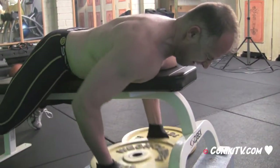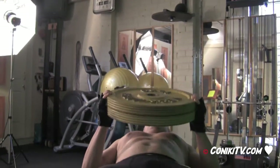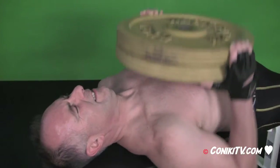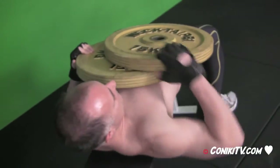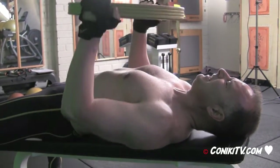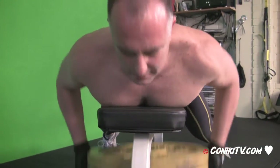Forty-one, forty-two. Good. Into round two — okay, into round three now. Eighteen, nineteen, forty-nine, forty-four. Forty-one, forty-two. Twenty.